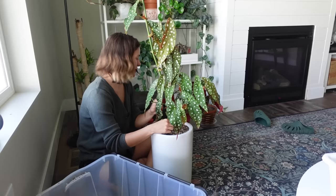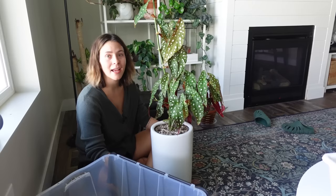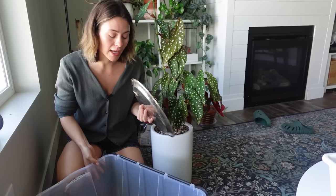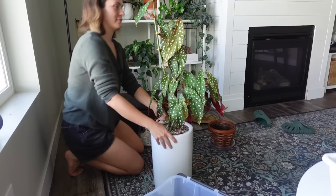I kind of think I want it to live right there. I was nervous about it tilting, but that's why I got a heavy planter — so it wouldn't tip over. It's repotted! Now I need to find a saucer — this isn't probably my forever saucer, I'll have to find a better one when I'm thrifting, but it's all I have that'll fit it.